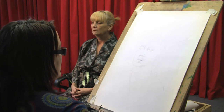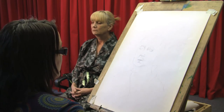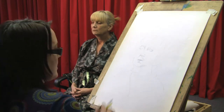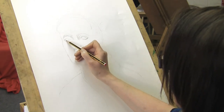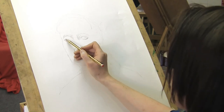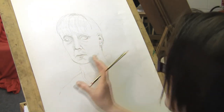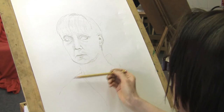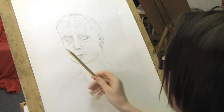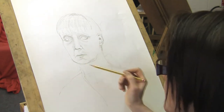It's very easy to get a cross-eyed model just by not positioning the pupils correctly. So I'm going to take a little bit of time just to make sure that the pupils are the same size and at the same point in the eye. I have a light face against a dark background, so I'm going to use some of this background area to create some tone so that the lighter face will come forwards.